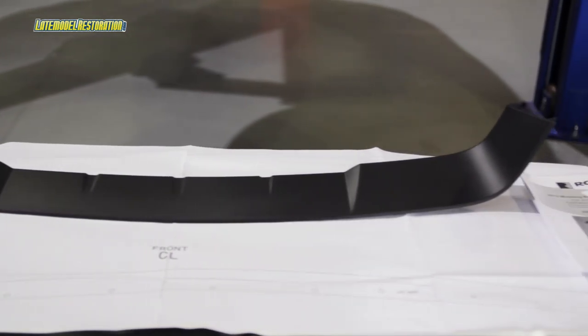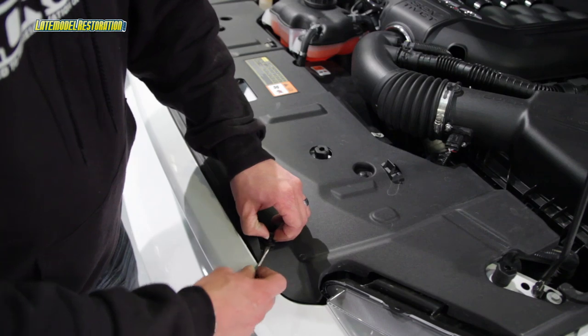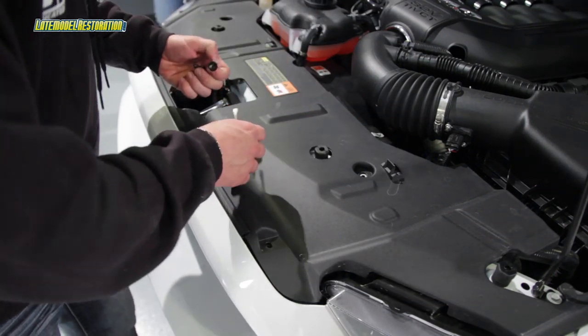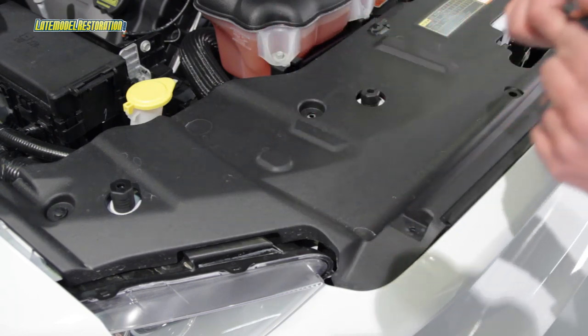Installation is pretty intense. Follow along and we'll show you just how to put one of these Roush grill deletes on your Mustang. Installation begins by opening the hood and removing the eight pin retainers along with the upper radiator cover.